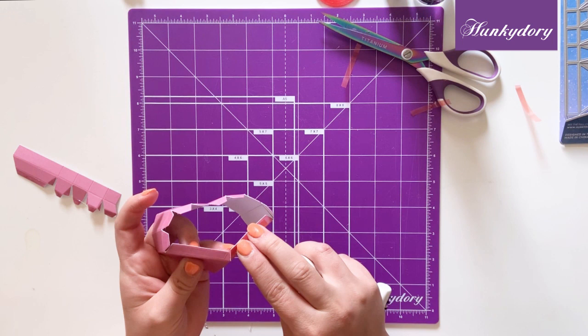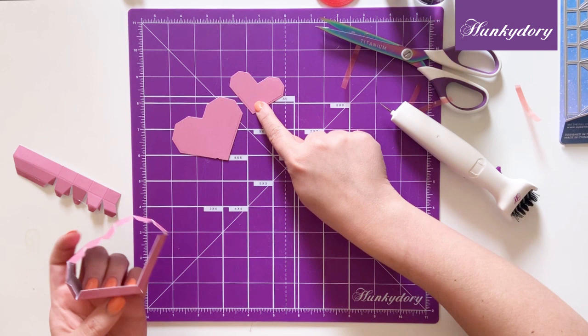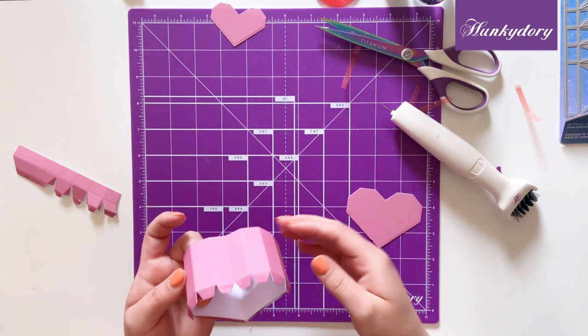The base and the lid of the boxes consist of these two heart dies. The smaller one is for the lid and the larger one is for the base.